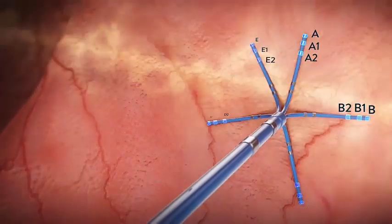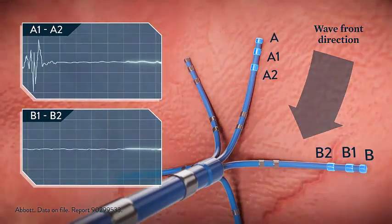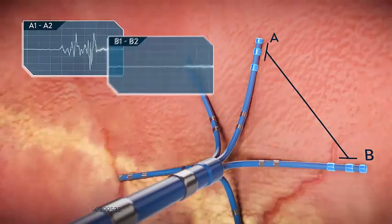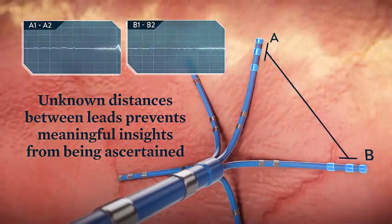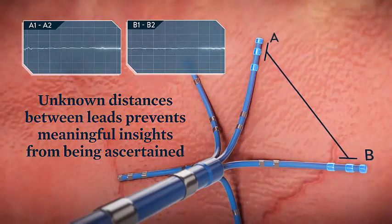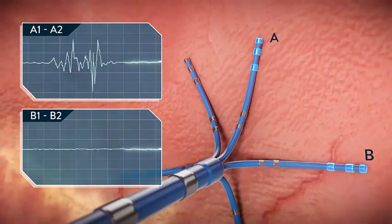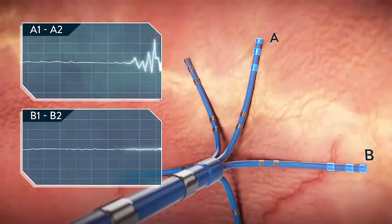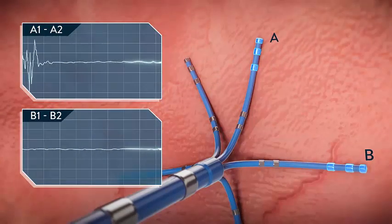Multi-spline catheters, which utilize linear bipolar combinations, can have many of the same limitations. While there are more splines, recording of the activation wavefront measurement is still dependent on the orientation of the catheter relative to the wavefront. Additionally, because the distance between splines is unknown and varying, no meaningful data can be collected between splines. As you can see, though the activation is the same, different splines may record disparate voltages for the same area. Further, spline orientation cannot be directly controlled to overcome poor orientation to the wavefront.